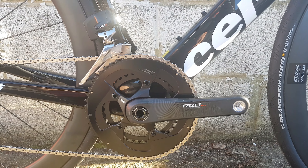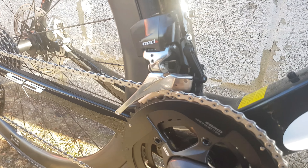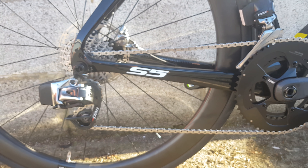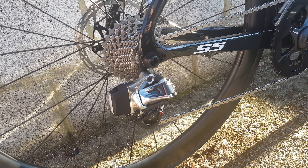Got a 52/36 frame red chainset with an E-Tap front mech. The bike also comes with a chain catcher, which I think most companies now should be supplying — it would kill people like Edge, but it should be done. E-Tap rear mech, short cage, 11/28 on the back there.